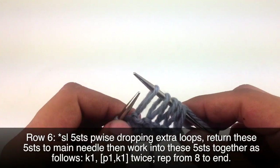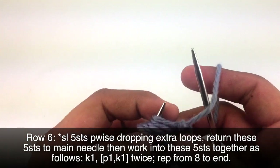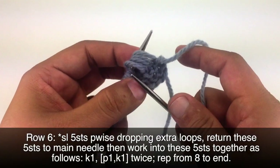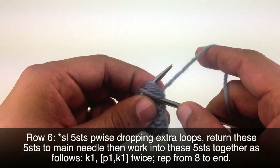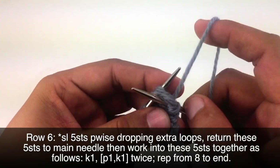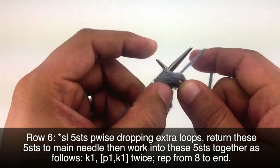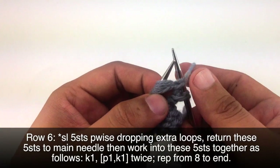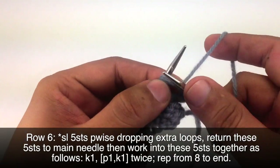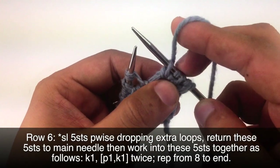And we're going to slip these 5 stitches back to our main needle. Now we are going to knit these 5 stitches together and keep our stitches on our needle. Then we're going to purl 1 into the same 5 loops, knit 1, purl 1 again — so bring the yarn to the front, go purlwise into all stitches, and purl them together — and finish off with a knit 1. That should be a total of 5 stitches: knit 1, purl 1, knit 1, purl 1, knit 1.